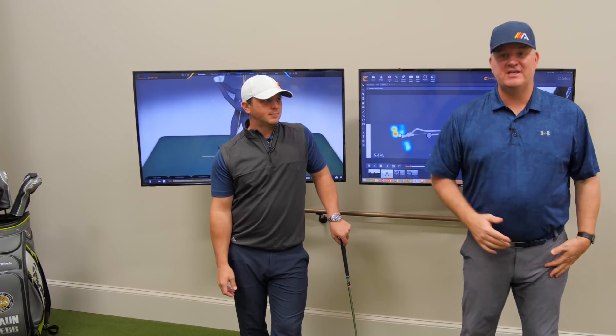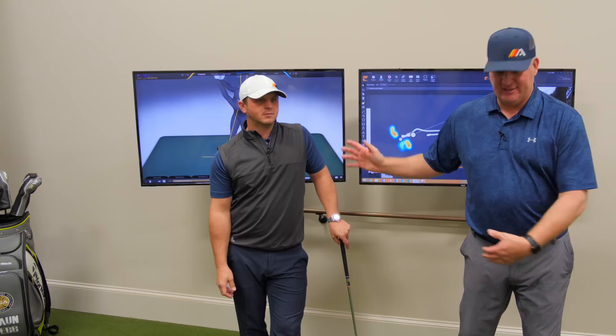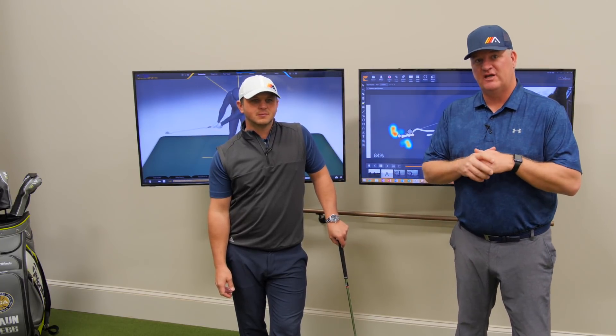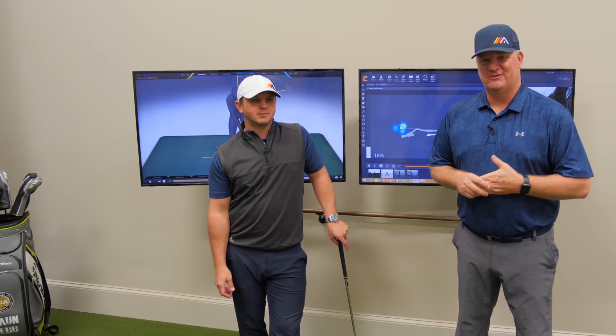Keith, thanks for sending that question in. Thanks everyone else for watching. Let us know if you're trying to hold these angles, or more importantly, if you're having a problem getting that nice pro look at impact and you're all dumped back off the back leg — let us know that, we'll do some more videos to help you out. Please click on the subscribe button and you'll get the next video just as soon as it comes out.